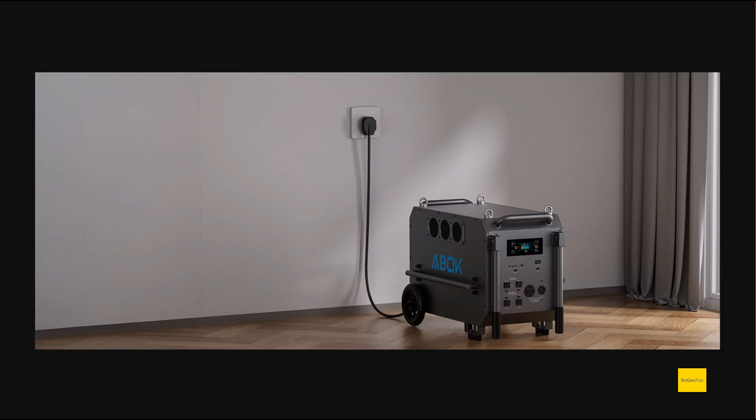For charging from AC grid power at 120 volts, you get the typical 1800 watts maximum. If you want to charge faster and you have 240-volt power available, this unit will accept up to 5000 watts, which is a nice option if you have that capability.